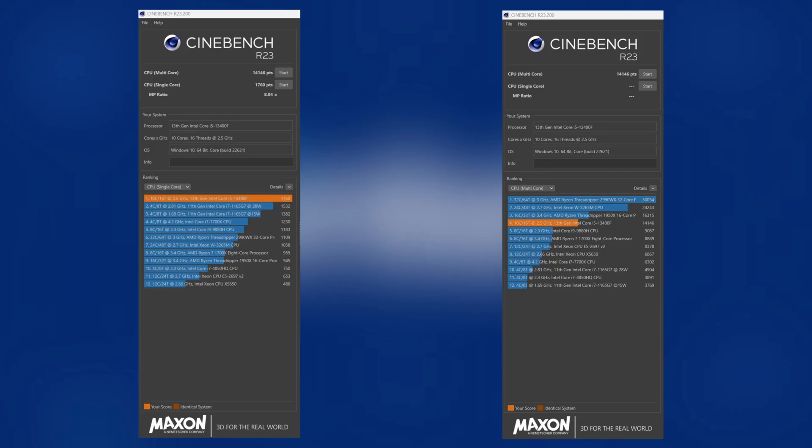This build went very well. Let's take a look at the i5-13400F performance. As we can see here in the Cinebench R23 benchmark, the single-core score is 1760 and the multi-core score is 14146. This is in line with expectations, although I was expecting just a bit higher on the multi-core score. Let's move on to the GPU and see how it fares in a couple of benchmarks.